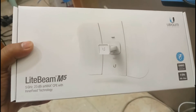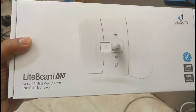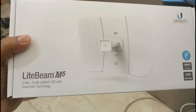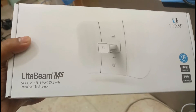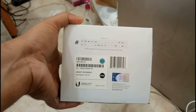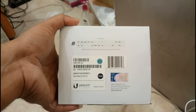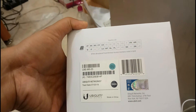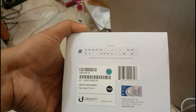Welcome to Recycle Bin channel. Today we are going to see the Lightbeam M5, 5GHz, 23dBi, airMAX with UBNT technology. The maximum range is 5 kilometers for data transfer, and it is made in China.